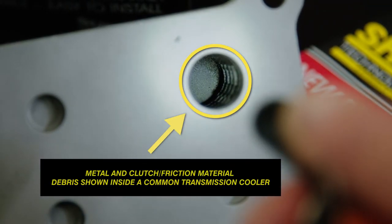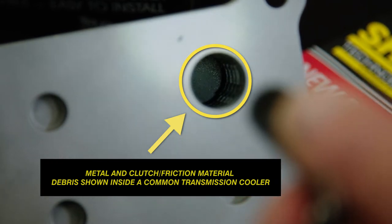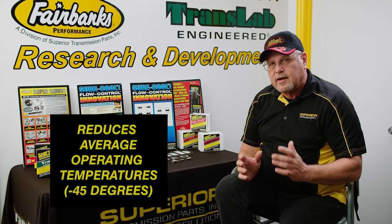our bypass kicks in dynamically, not thermostatically. So it always remains open and working.